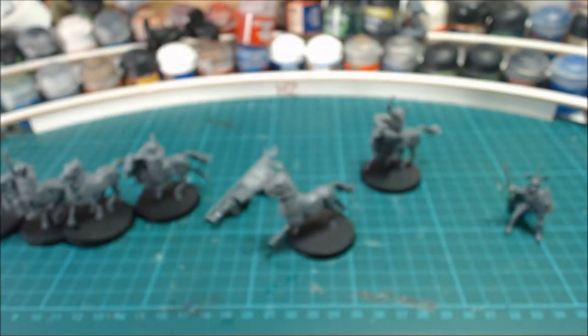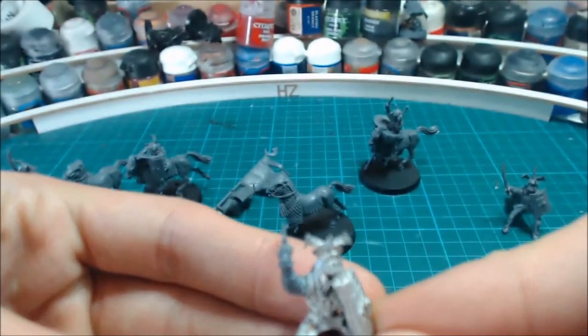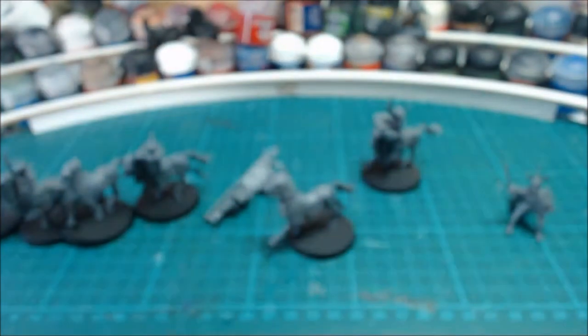And it also gave some more positions to the metal ones. So I've got plenty of Cataphracts now.